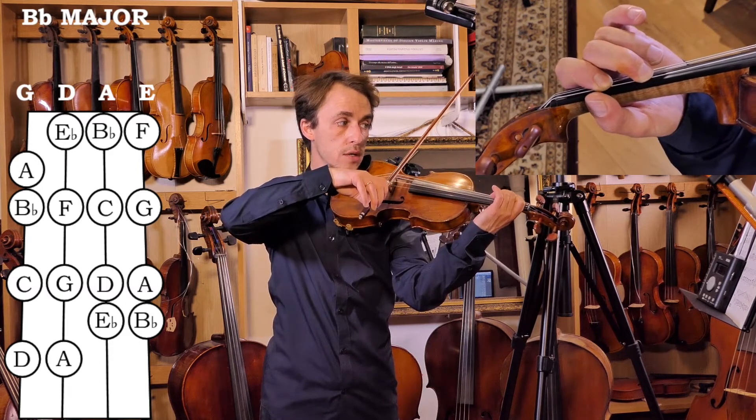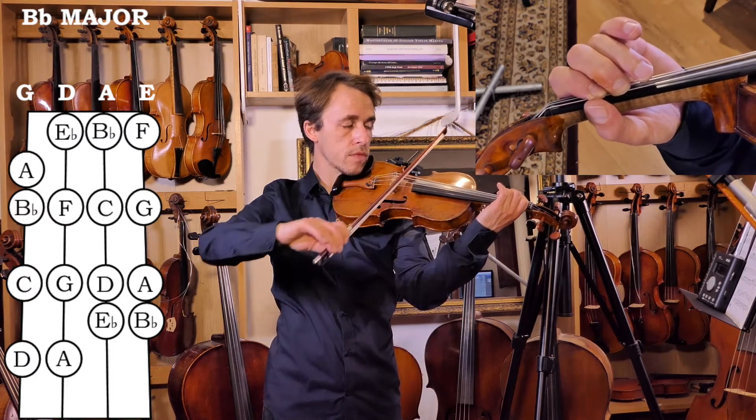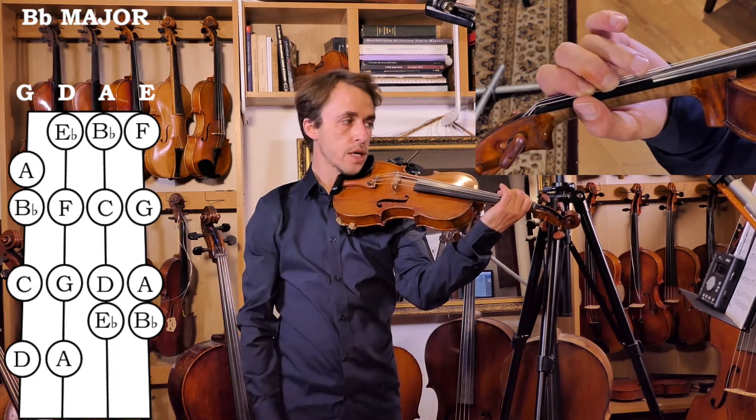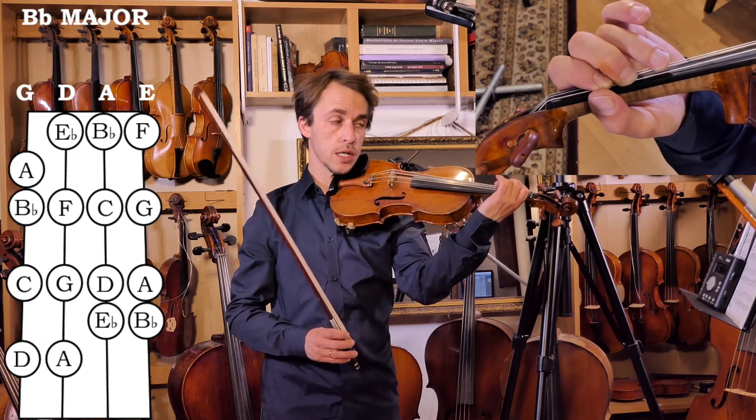B is a tone away, then Bb. We need two tones and a semitone, then three tones and a semitone.